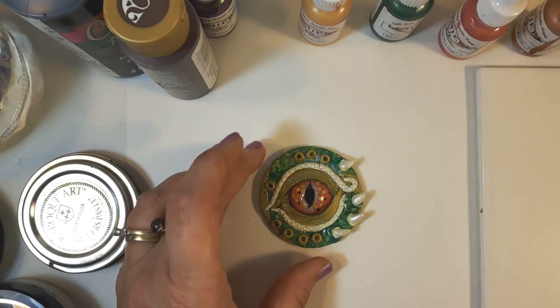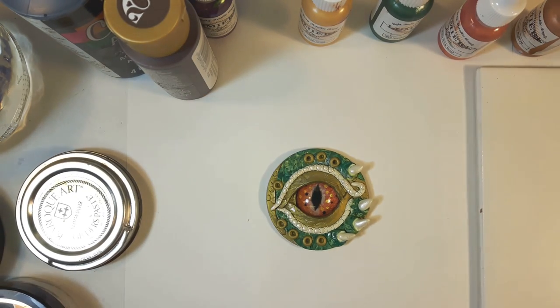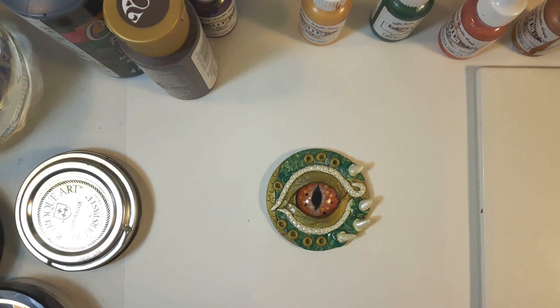The dragon eye pendant has been cured and cooled completely. Whenever you're working with glass, you want to make sure that you don't get any water on it while it's still hot because it'll crack the glass. So before you paint it, because that's going to involve some water, let it cool down completely.